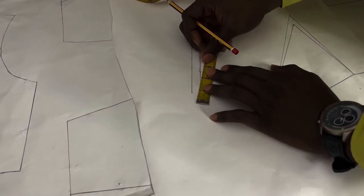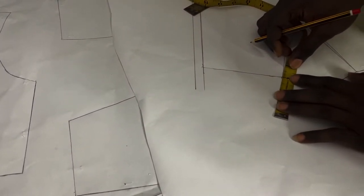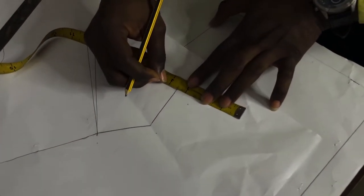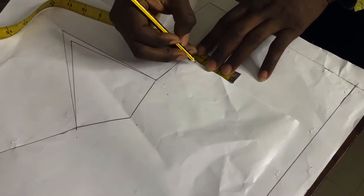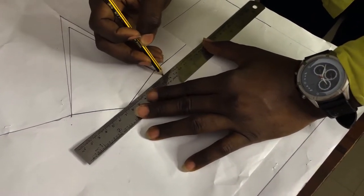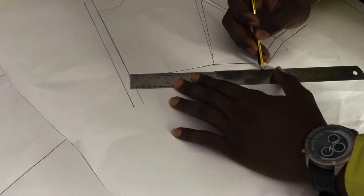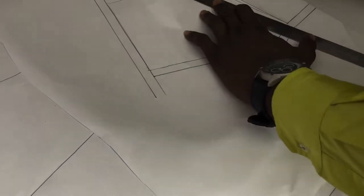To the waist seam we are adding half an inch. At the dart point we're coming down by half an inch, following the dart leg, and to the center front point we have half an inch. With the ruler I'll join this together, joining the dart leg. We'll be notching that point.